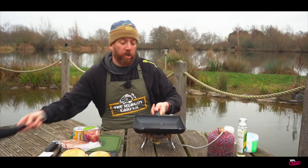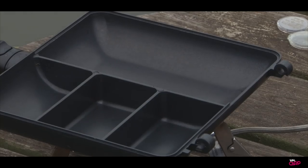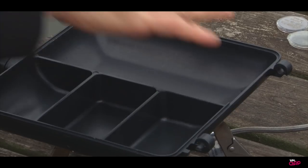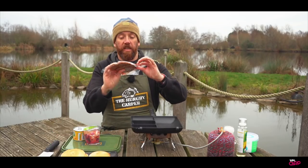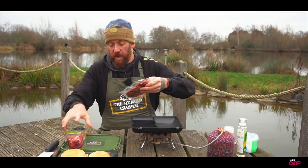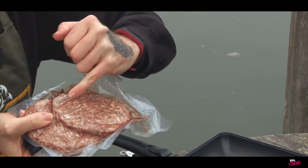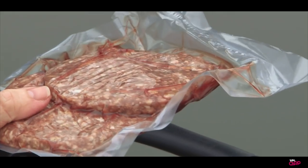Now what we're actually going to do, we're going to swap over the pans, put that to one side. We've got rid of the open compartment and we're now onto the smaller multi-section compartment of the combi pan. We've got these lovely six ounce steak burgers from the Hungry Carper — really, really good quality. You can see there's a nice little marble in the fat through there as well.